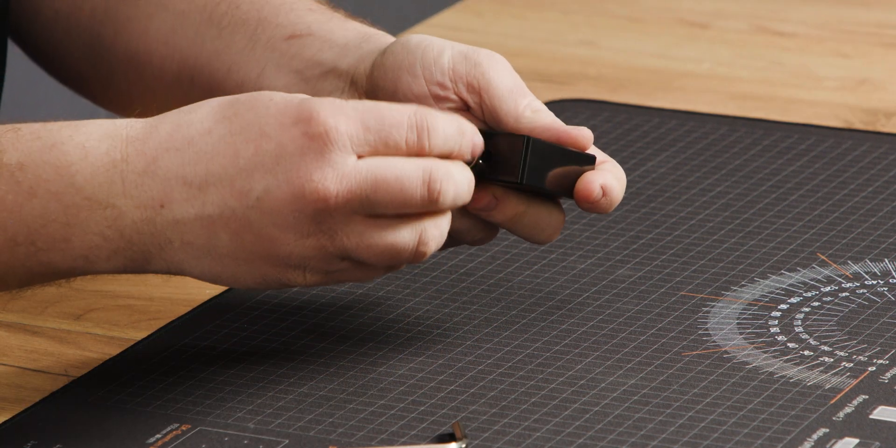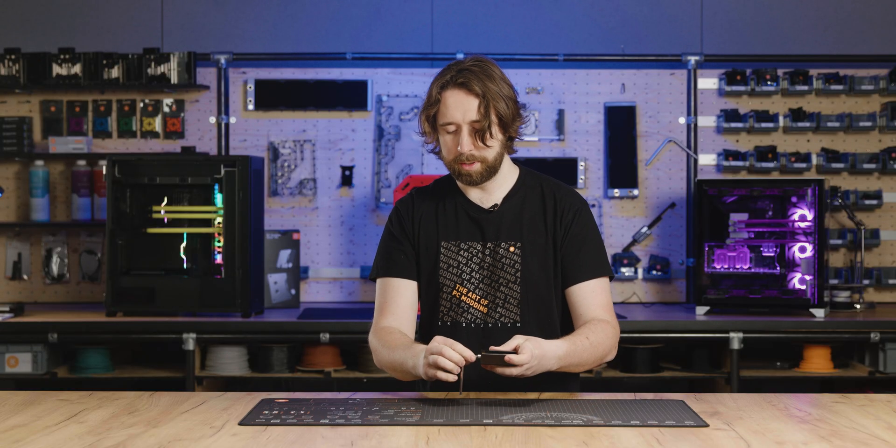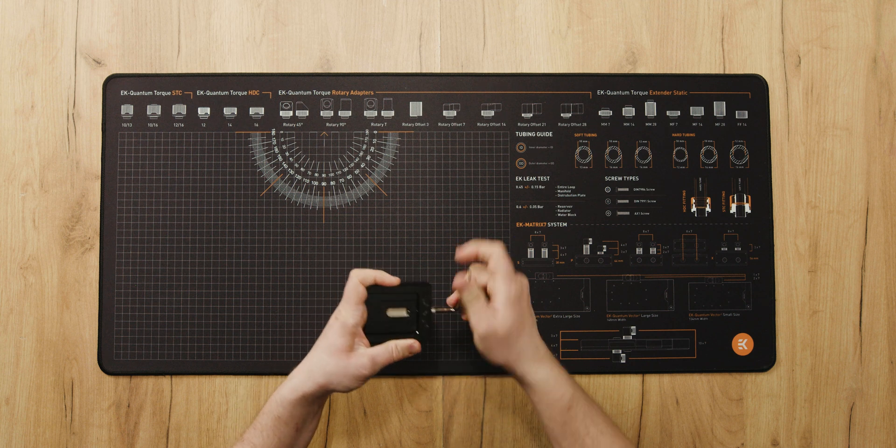If you get this wrong and the slider is in the wrong place relative to the CPU, you risk pushing off the SMDs that are around the outside — so pay very close attention every time.